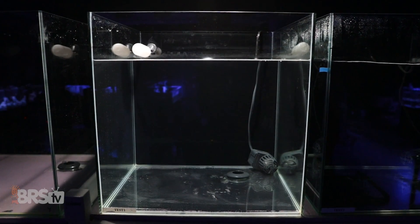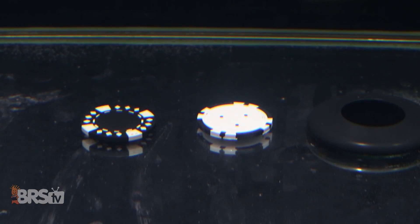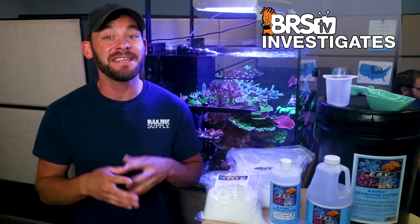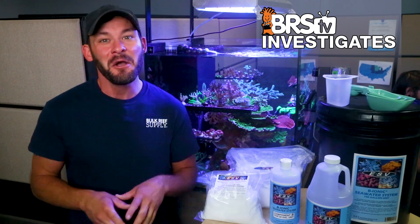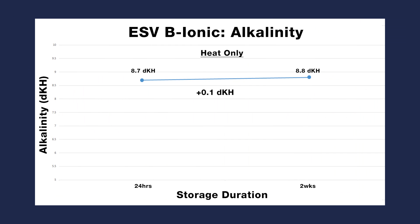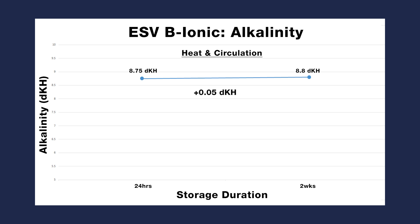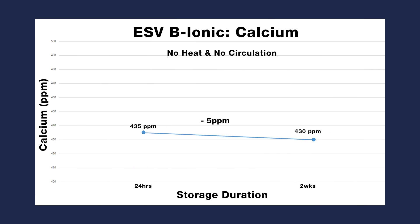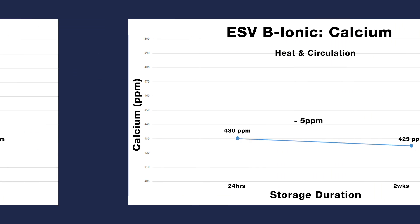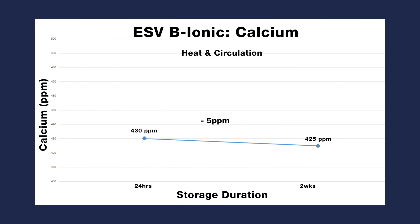Much like our best salt mix performer in the same three tests, the ESV Bionic seawater system performed pretty awesome on all three fronts. Looking at all three storage tank results from 24 hours after mixing to two weeks, we see virtually no change in the alkalinity levels across the board, and for calcium, nearly the same results within a margin of error of 10 to 15 parts per million — what I would also consider to be no change.